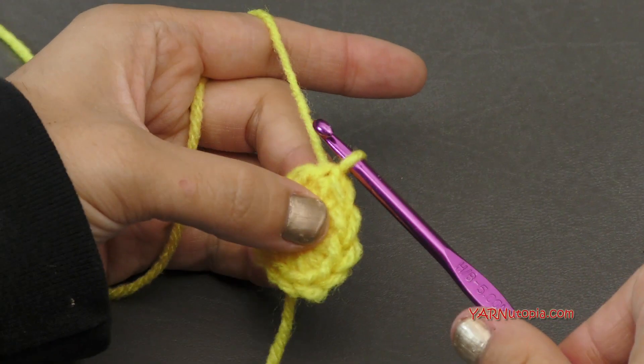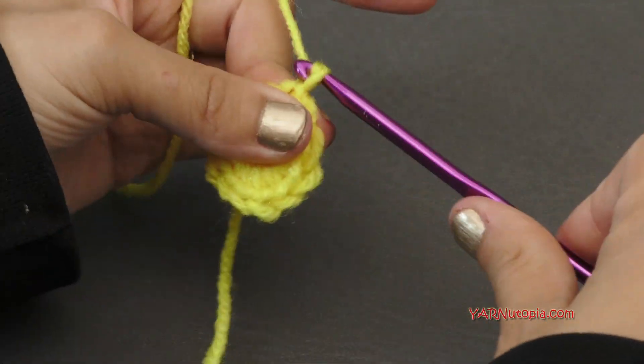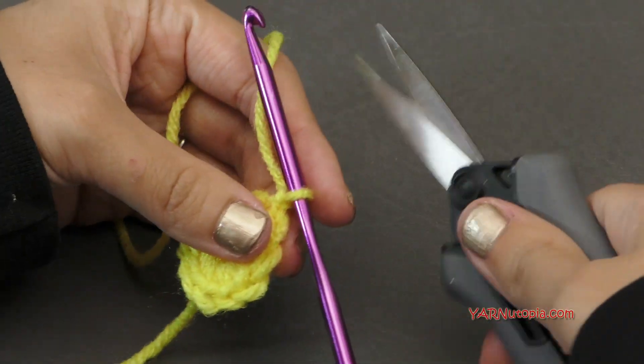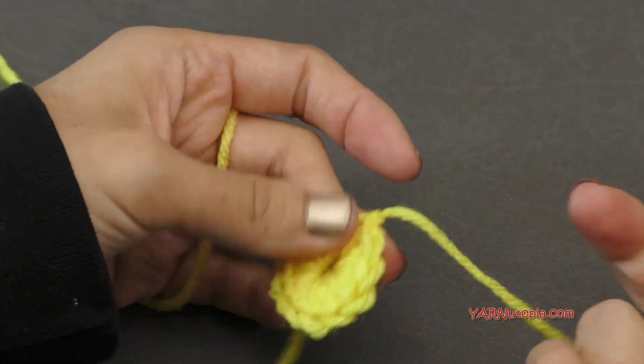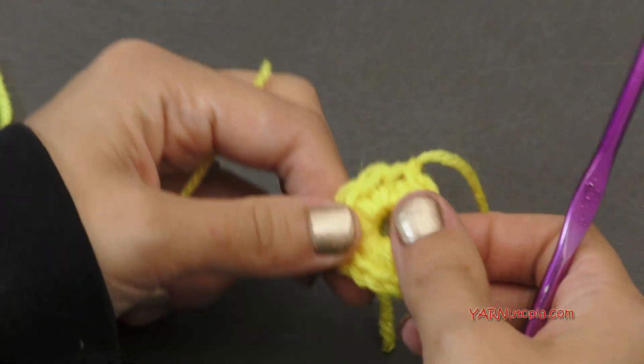Now at this point, if you're not changing color, just hold on and go on to the next round with me. But I'm actually going to change color. So I'm going to chain one and cut this, pull it through and pull tight. I suggest you do change color so that in this next round you will see the stitches around.